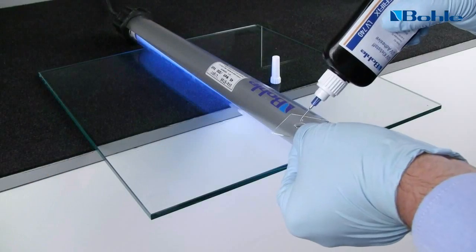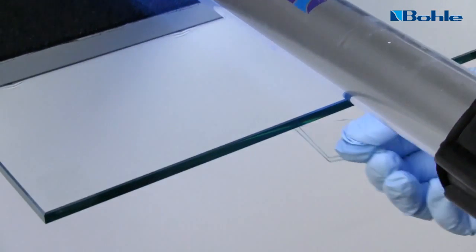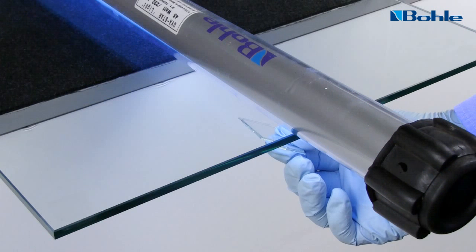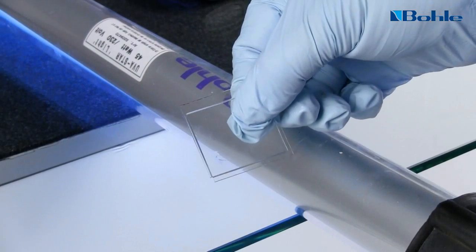The pre-curing time can be determined by taking two small glass pieces of the glass to be bonded. Apply adhesive between them and slide them between your fingers under UV light exposure. Measure the time until you can no longer slide the glass pieces against each other — this is the pre-curing time.